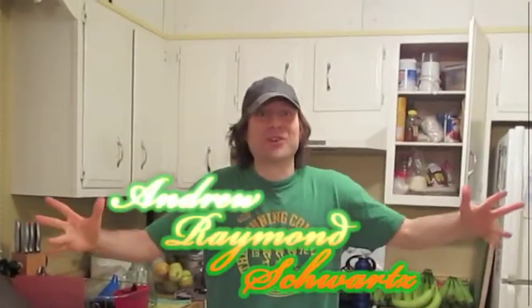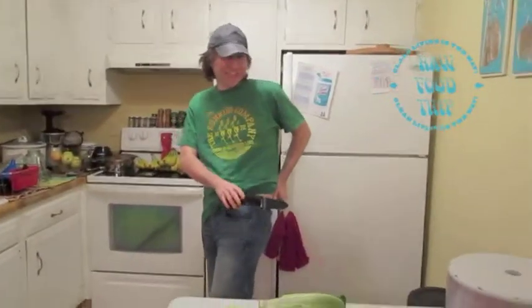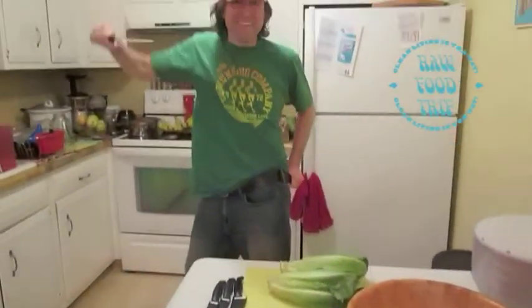Hi, my name is Andrew Raymond Schwartz. Check it out, I got a sheath. Today we're going to learn how to make the salad that I eat.